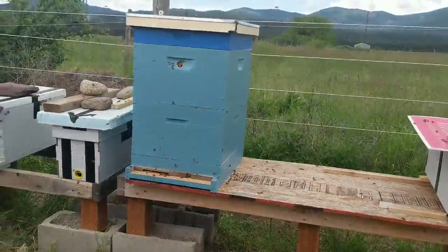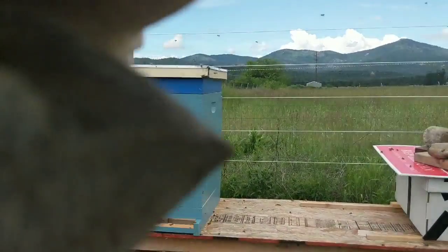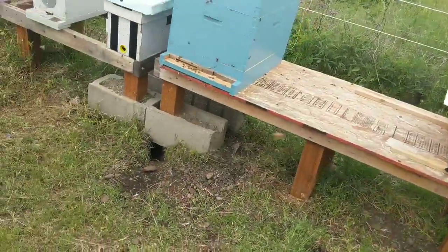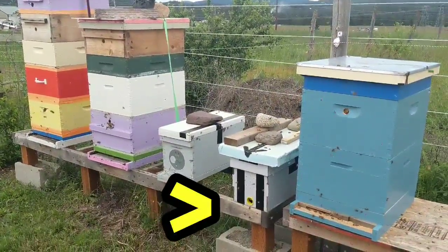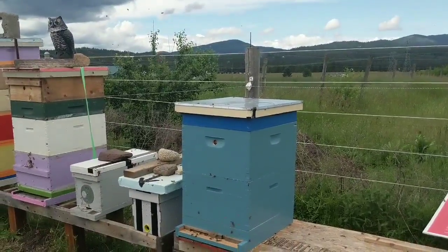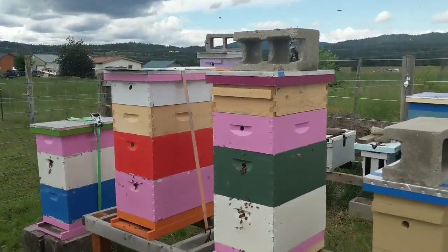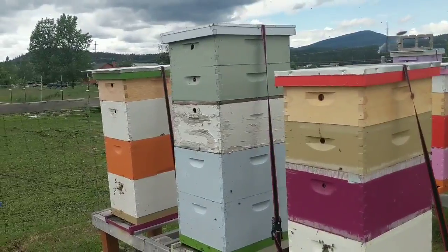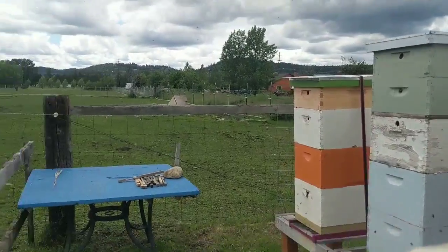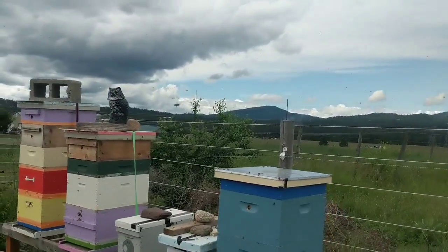I've got a little bit of other hive work to do which I might do today. I've got one really, really small nuke that I'd like to get into because they're super small and need a lot of attention — I might put them into a different setup. Appreciate you guys watching! Big Blue — the rehiving of Big Blue. The bee yard is getting busy all of a sudden; those hives up there should have a new queen in the next couple of days if not already. You guys have a very, very good week — Tim, Post Falls Honey Company.